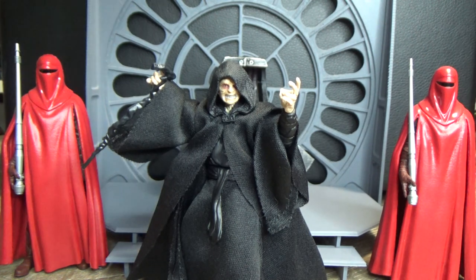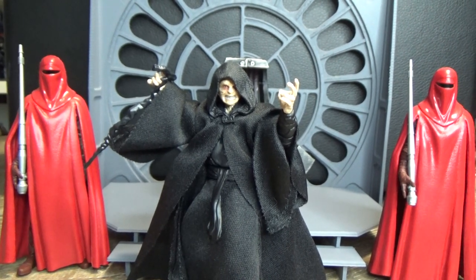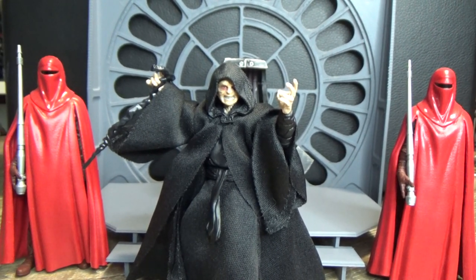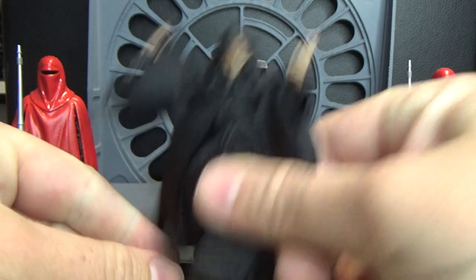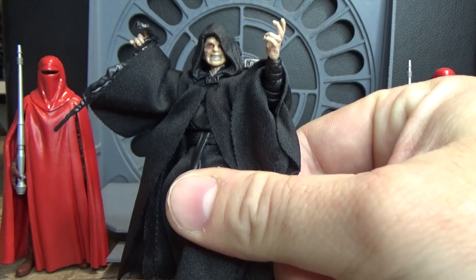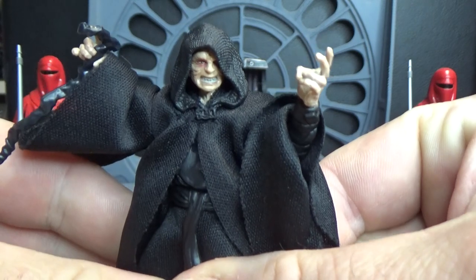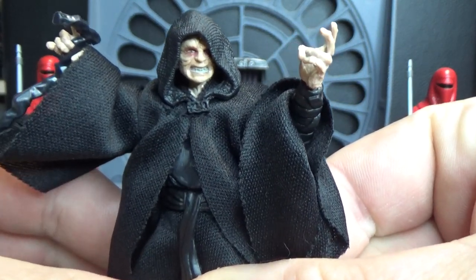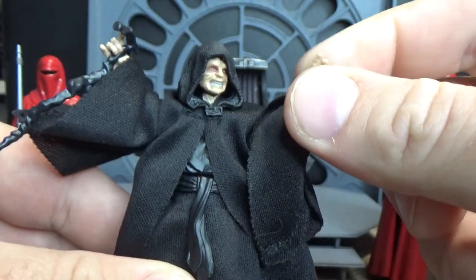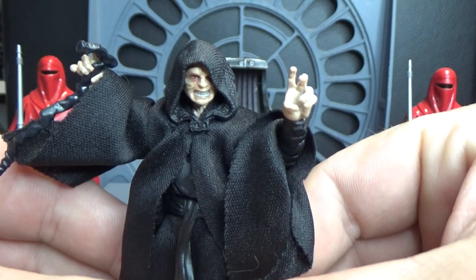I'm hoping to get a nice matte photo to sit behind the window, and this will go on my Return of the Jedi shelf with these figures on display. I've got the Emperor here - this is the newest Vintage Collection figure which I have reviewed. For me this is probably one of the best ones this year, I've been very impressed with it. Go check out my review if you've missed it.